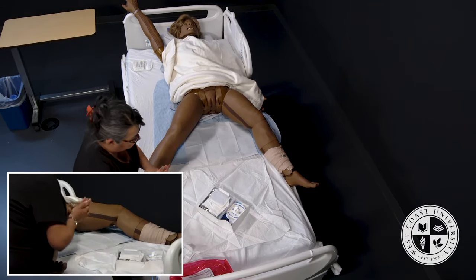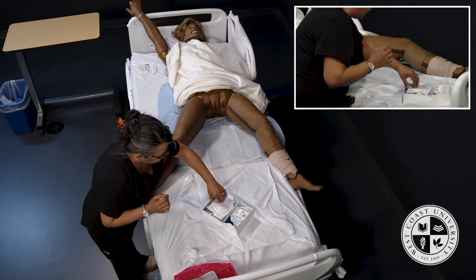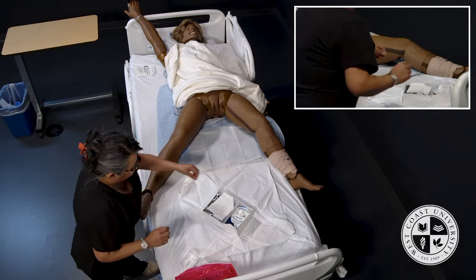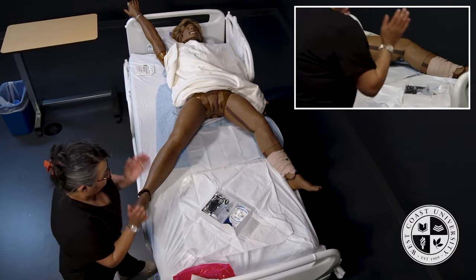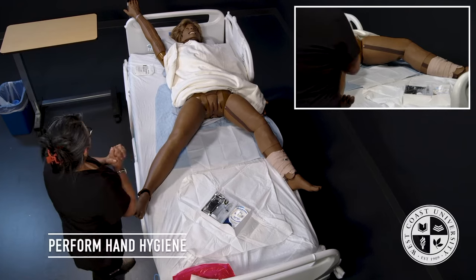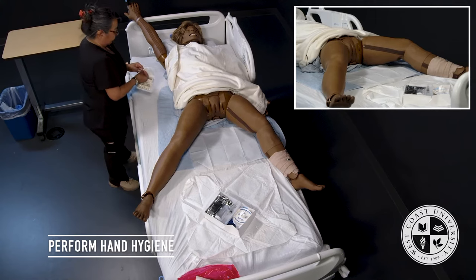I wash my hands again before I enter the kit. I will go ahead and take these gloves out — I do not need these gloves, I brought my own. I will remove the fenestrated drape; I do not need that. I am now going to get ready to put on my sterile gloves, so I'll wash my hands again per CDC guideline.